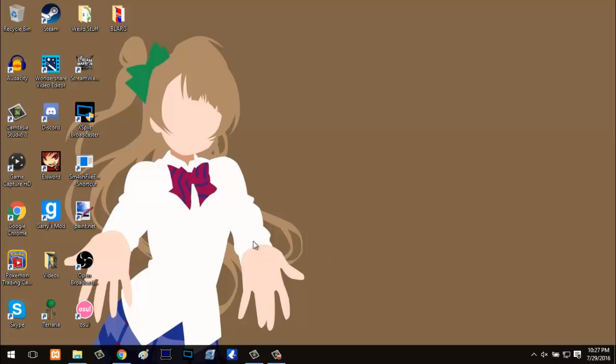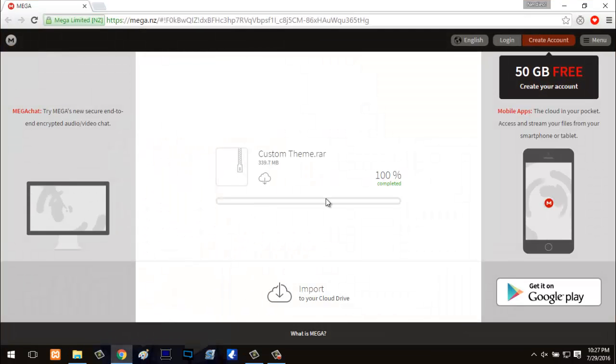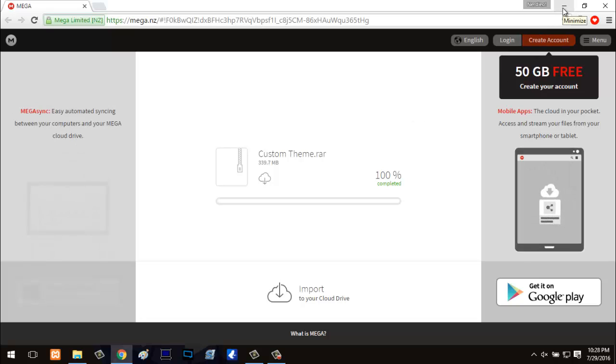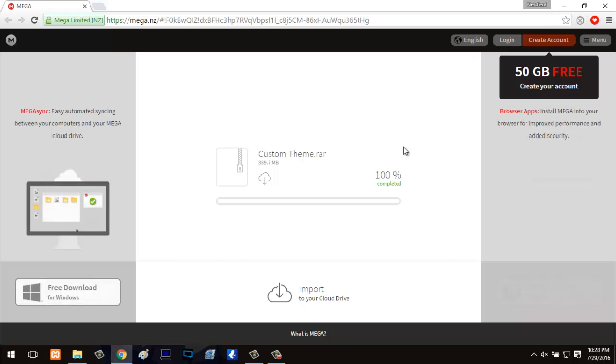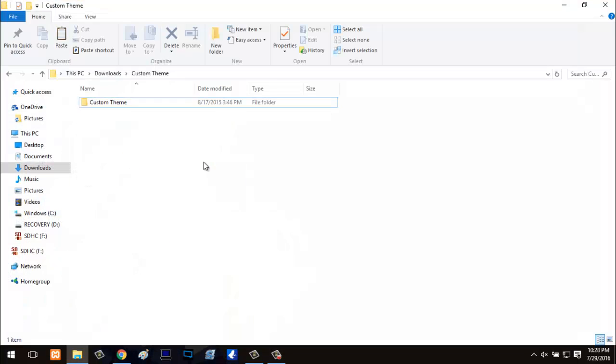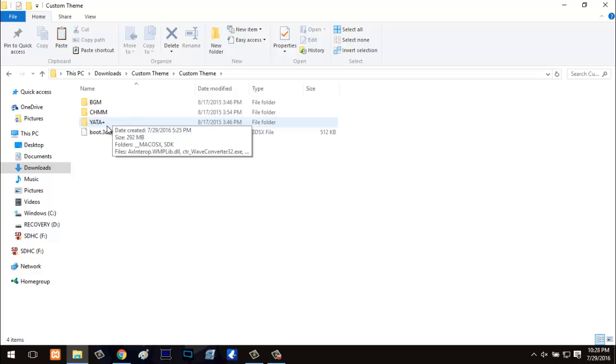The first thing I'm going to leave in the description is a link to this file, customthemes.rar. You're going to want to download this file — it pretty much contains all the things you'll need to make your custom theme. Once you get that downloaded, go ahead and extract it, and you'll get your files. Open the custom themes folder and you'll see VGM, CHMM, and Yotta+.